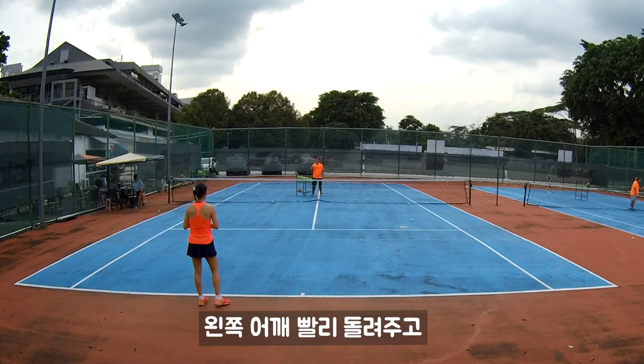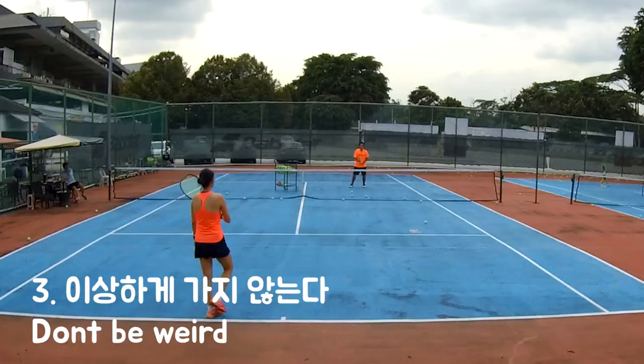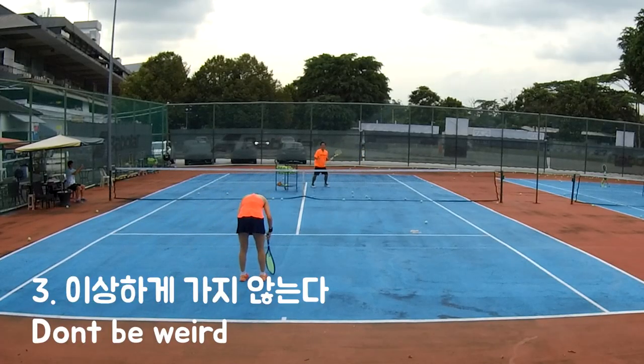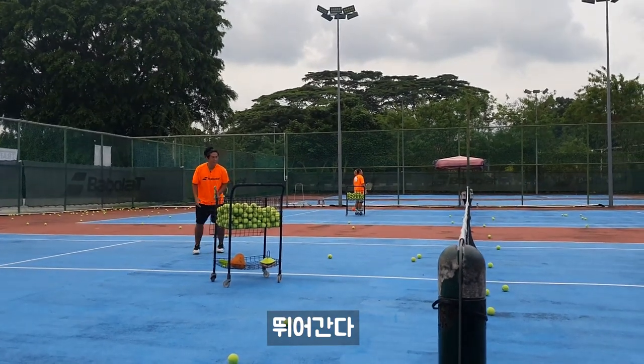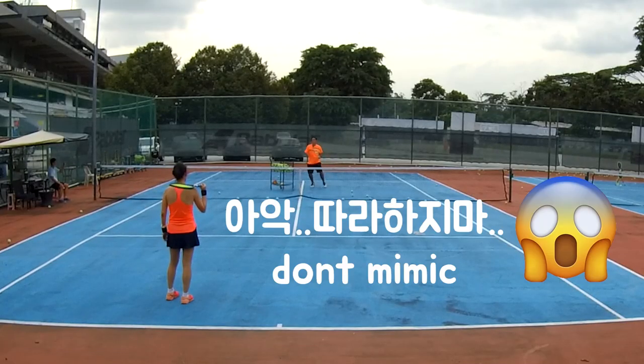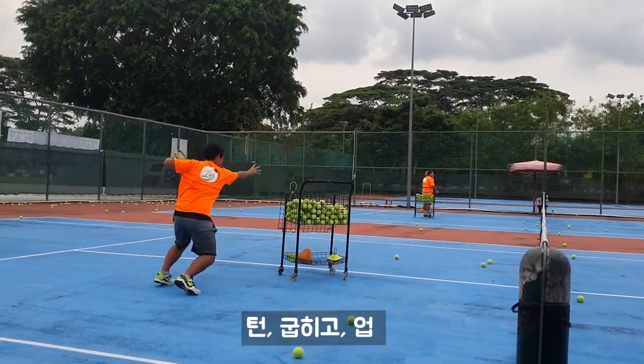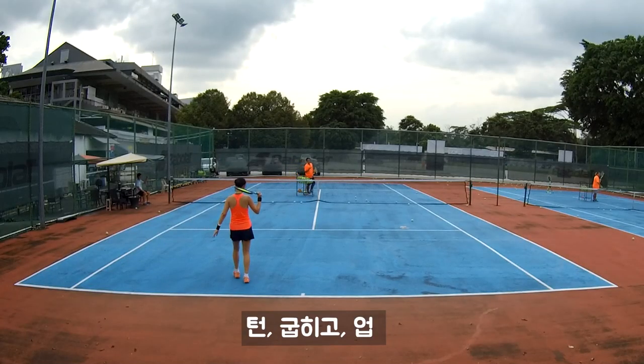Then turn your shoulder. One more thing — we're not going like that. We'll run. Run. Bend. Up. This is yours. We run when we're almost there. Turn. Bend. Up. Turn. Bend. Up.